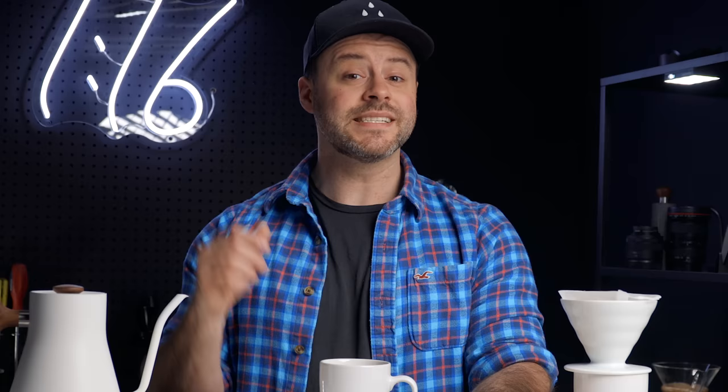Please leave a like below if you found this at all helpful — I would truly appreciate that. If you're new around here, consider clicking that subscribe button for more videos like this one. And lastly, I've recently launched a Patreon, because I want to continue to do unbiased reviews and giveaways for all of you. You can find that down below. In the meantime, continue to brew great coffee and brew at home. Peace — we'll see you guys in the next one.